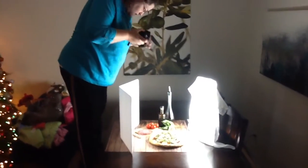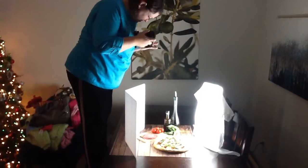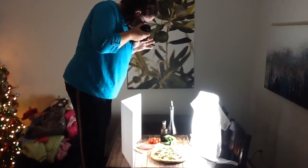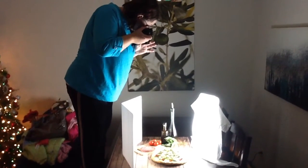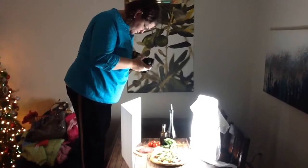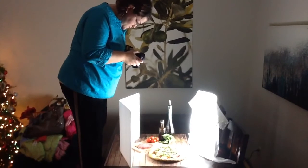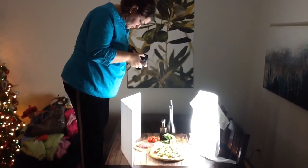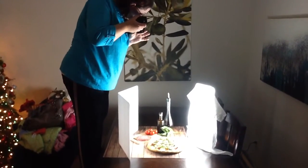Alright, and then for overhead shots — because you have such a fixed frame on this — you've got to contort your body to be able to get these shots. A lot of times when I'm doing overheads, I have to adjust my shutter speed because it tends to be too bright.